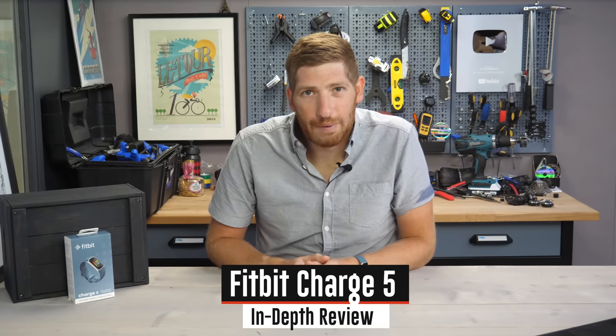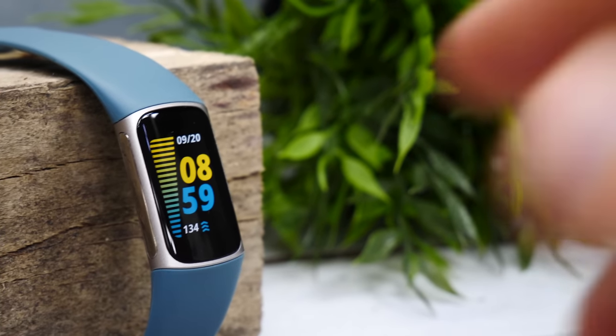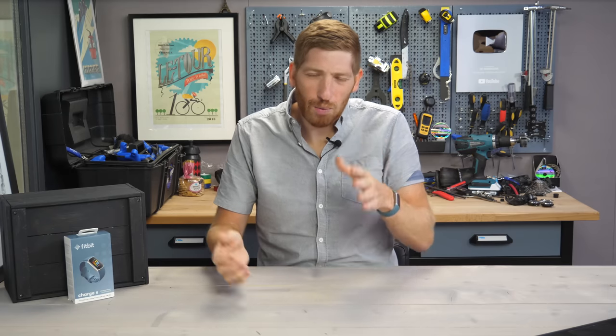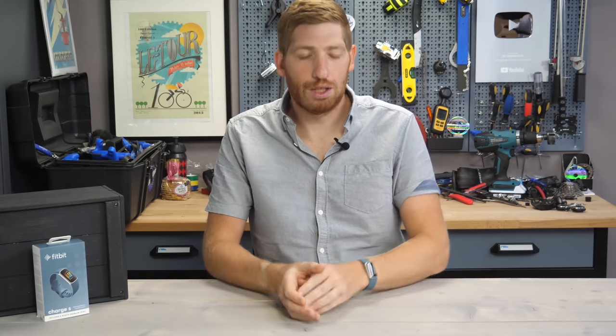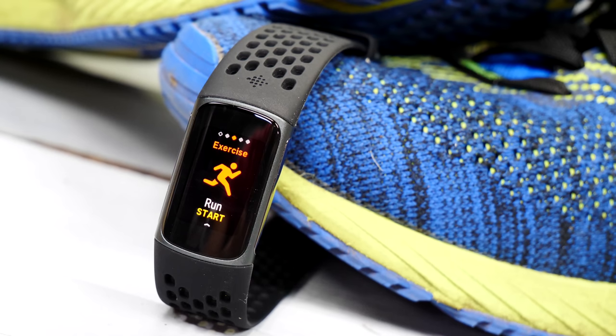Hey folks, it's Ray at DCRainMaker.com here, and today I've got a complete review of the new Fitbit Charge 5, as well as nine new things to know about this unit. I've been using it for a while, so I've got a pretty good idea of where it works well and where there's some significant trade-offs being made — some trade-offs I have not seen in a decade-plus of reviewing watches and devices.